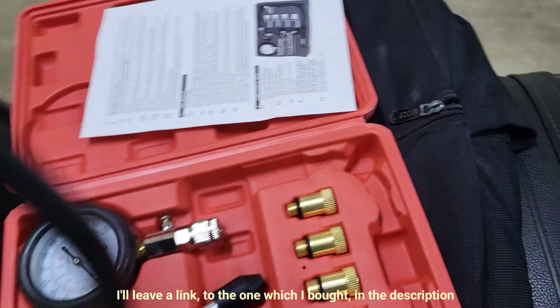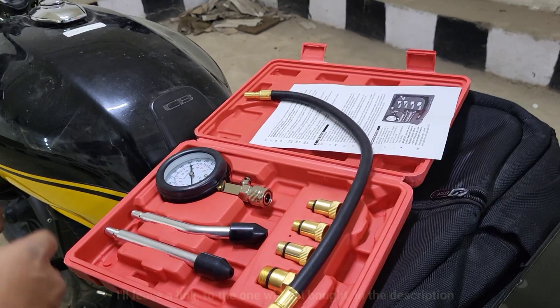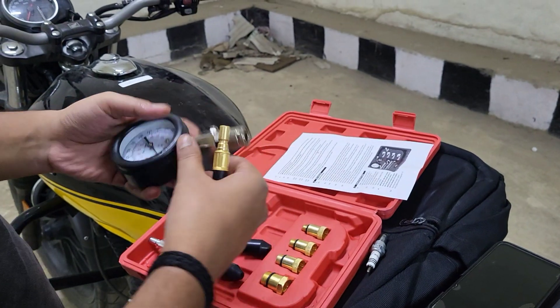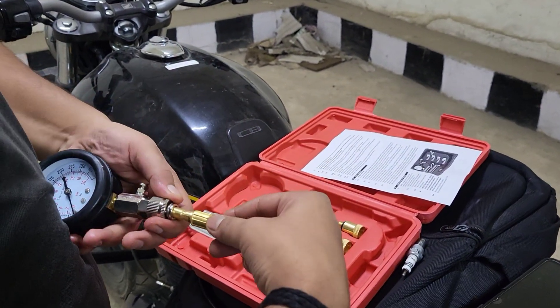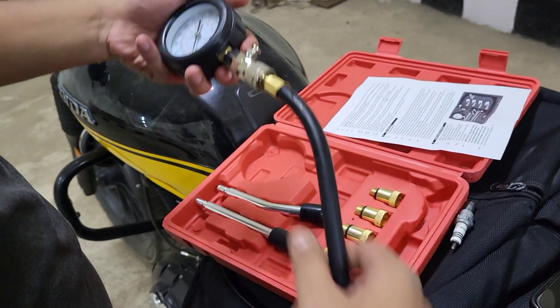I checked the compression on my bike after the engine rebuild and performance air filter and catalytic converter modification, as there was improper combustion in the engine, clearly evident from the condition of the spark plug. This was the first step in climbing the diagnostic ladder — will keep you updated with the progress.